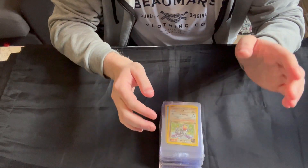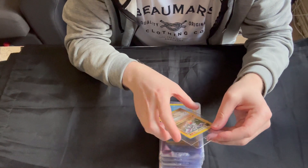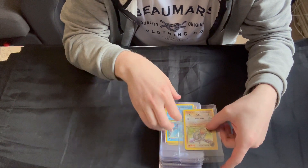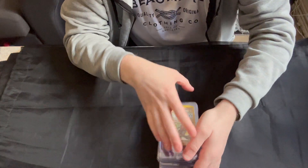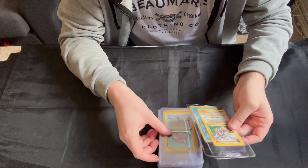Hello, welcome to another video. We'll be taking a look through a set I've recently bought today and see if there's anything worth grading, see if I got a good deal or not. Don't forget to let me know down in the comments whether you think I over or underpaid for this.